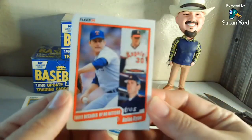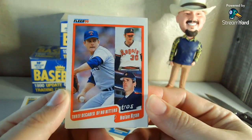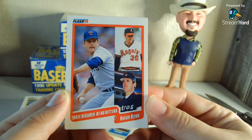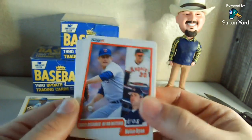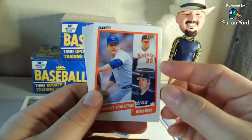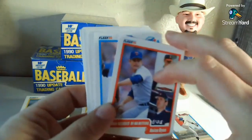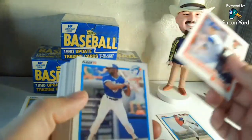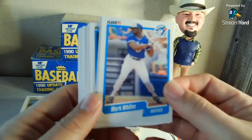I think I saw this on another channel and I showed this to Shane over at Shoebox Legends because he is a Nolan Ryan fan. Shane, if you watch this and you need one of these, I'm gonna have a few of them — I think I have another lot coming in that has like three more of these sets. If you need one for your collection let me know. That will definitely go in the keep pile.